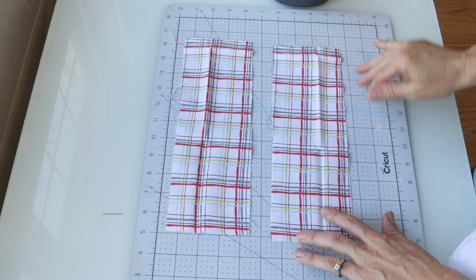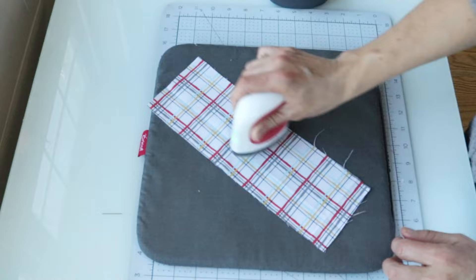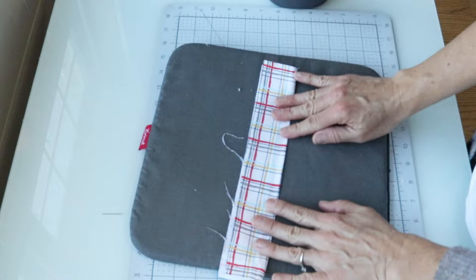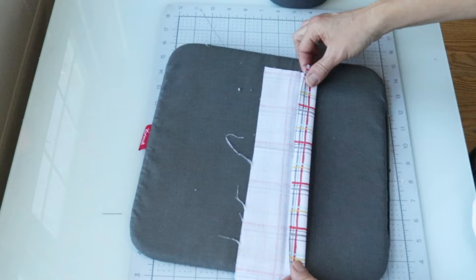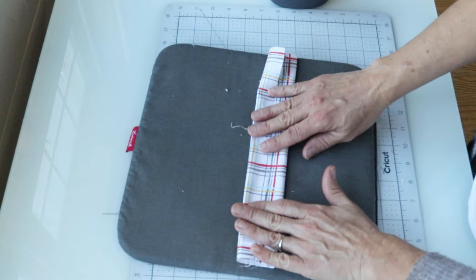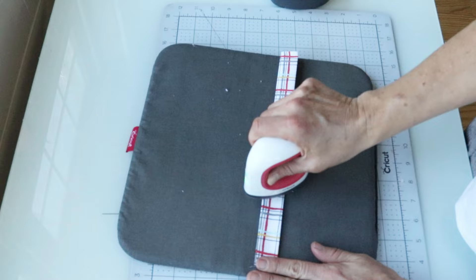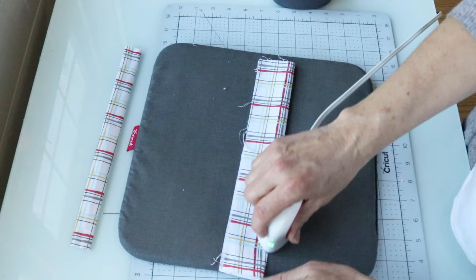Now I have two perfect rectangular shapes cut out and ready to go. I'm going to use my Cricut EasyPress mat and my mini press to press out all the fold lines. The first thing I did was fold each rectangle in half lengthwise and press a fold line to go by. Then I fold in each long side toward the center fold line, press those down, and then fold both of those in half again. Now it's ready to sew together. I'll do the second one the same way.